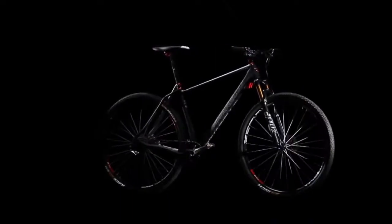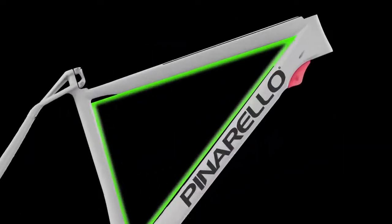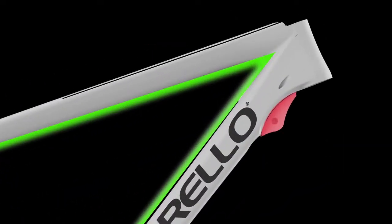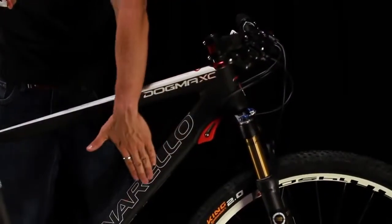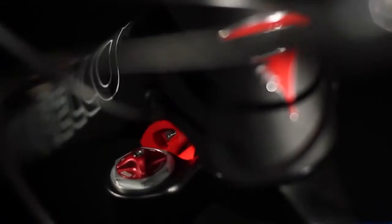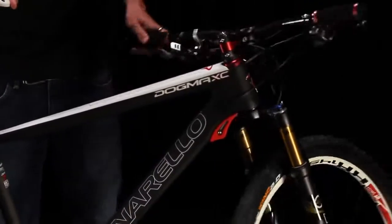To address the issue of fork impact, Pinarello has developed fork stopper technology that offers several benefits. This technology not only allows us to use the correct geometry, but also protects both the frame and components in the event of a fall or a crash. This is fork stopper.